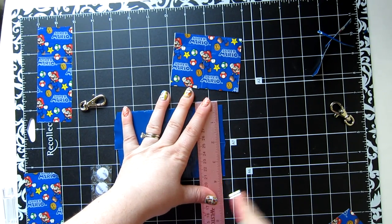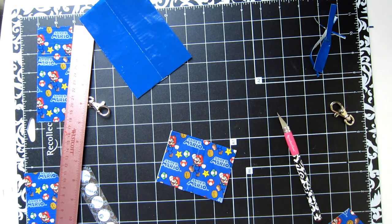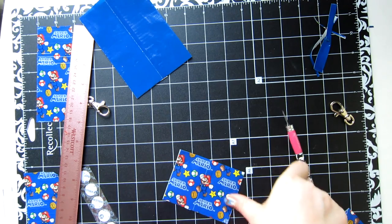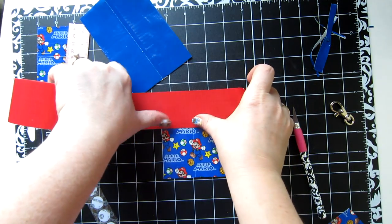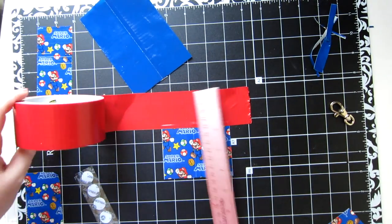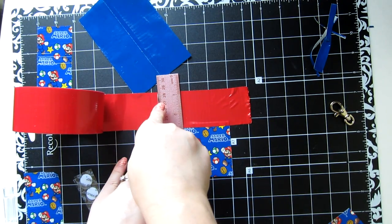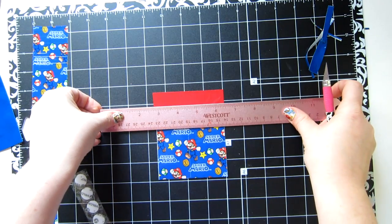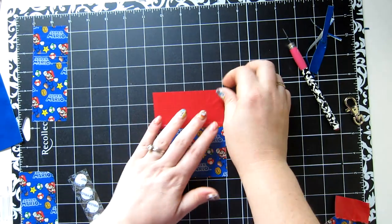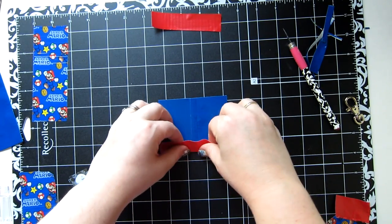Now we're going to add an accent edge to this before we tape it all together, and we're going to use the red for the accent tape. You don't necessarily have to use your exacto knife to get a straight edge. We're going to measure this out and keep that piece — this is going to make a nice clean edge.